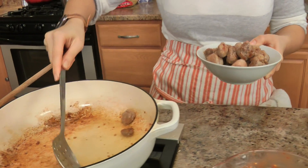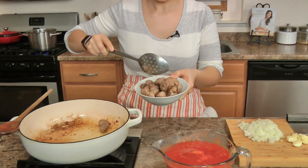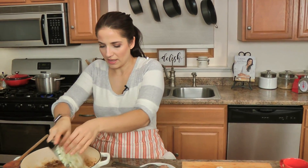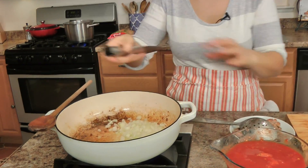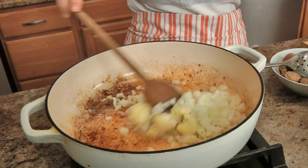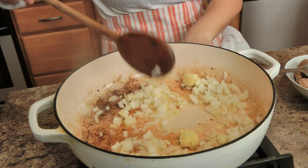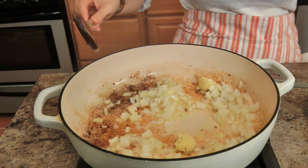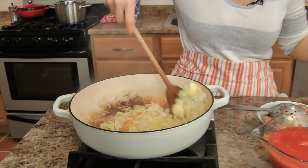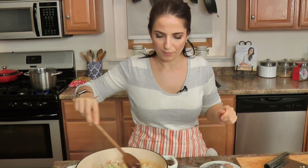I'm going to babysit my sausage until it's pretty much fully cooked through, then get it out of the pan. Once the sausage is out — this will go back in so it'll continue to cook and render all its flavor — I'm going to add the onion and the garlic to the rendered fat with a little bit of olive oil.